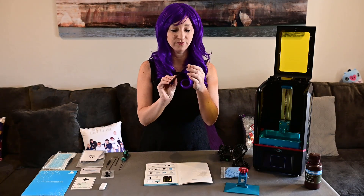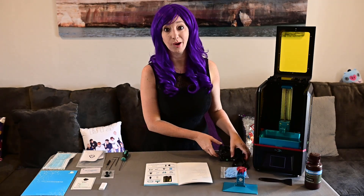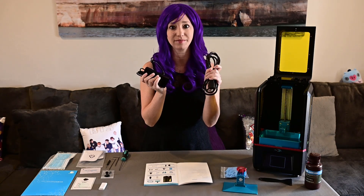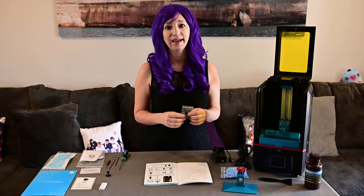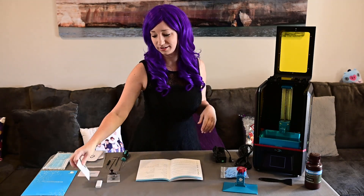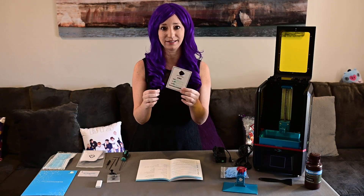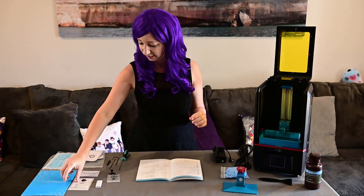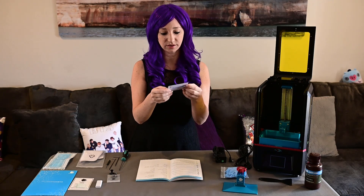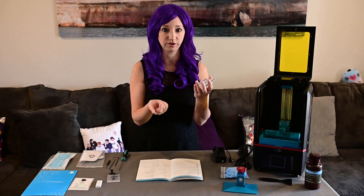Next on our list is the scraper. This is to help you get those prints off the build platform. We have our power cord — of course you've got to have some way of getting electricity to the printer. And the last on the list is a few extra screws. In the box I also had this, which I don't know what it says because it's all in Chinese. And my after-sales service card, which has a couple of QR codes on the back that I can scan to get extra help on the printer.